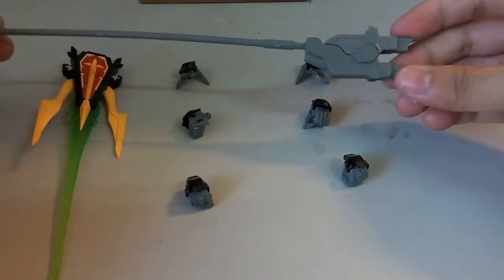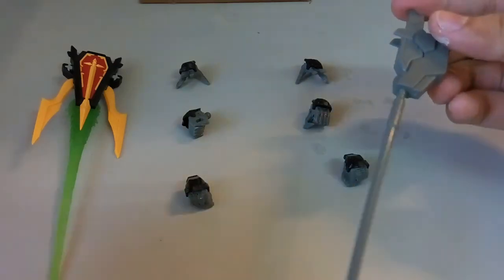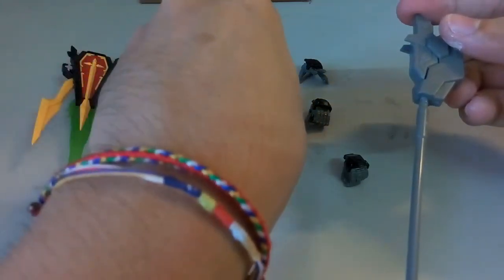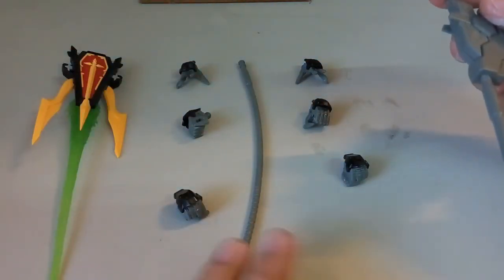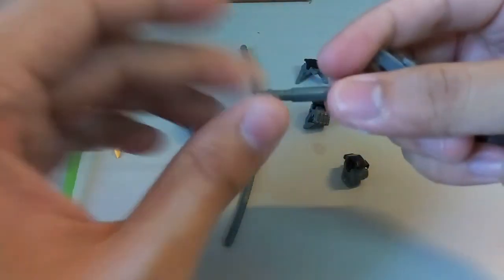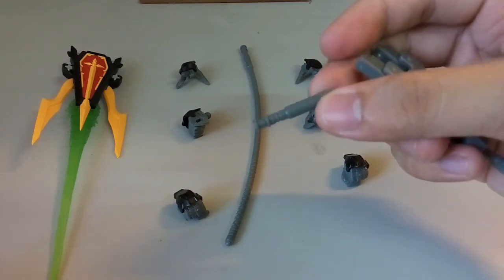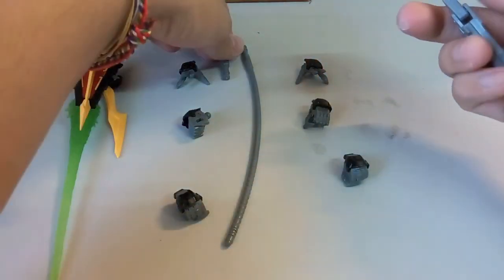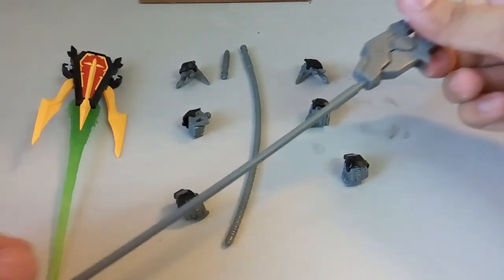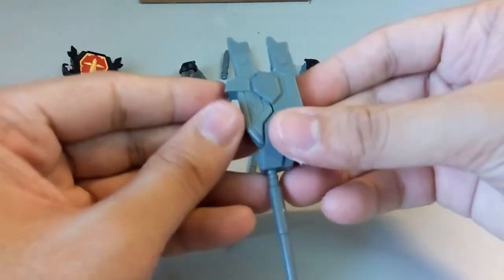The next weapon is this very long scythe. It comes with two parts — one is the holding part, and the other part is used to mount on the back of the Death Scythe. It totally comes with three effect parts to choose from. This is how it looks when put together — this is the main weapon.